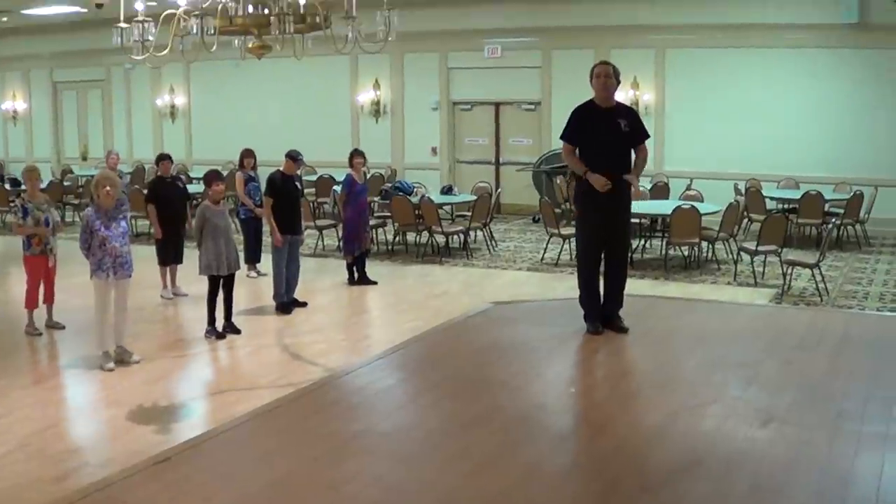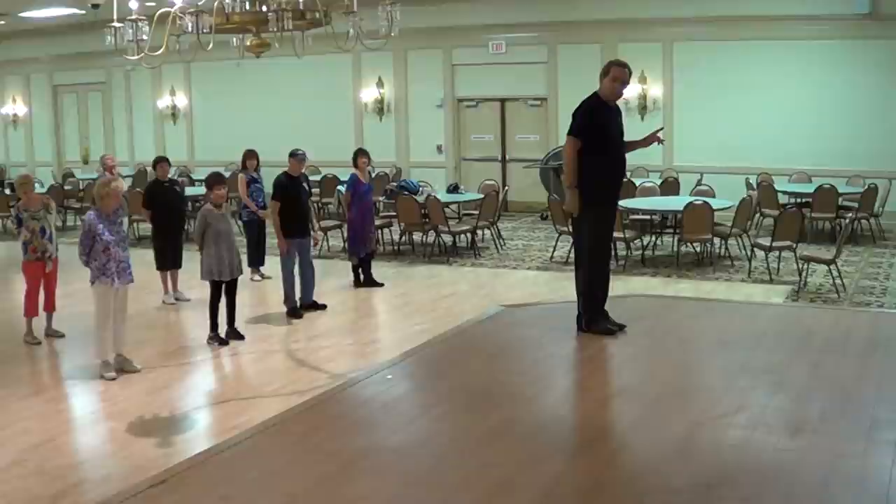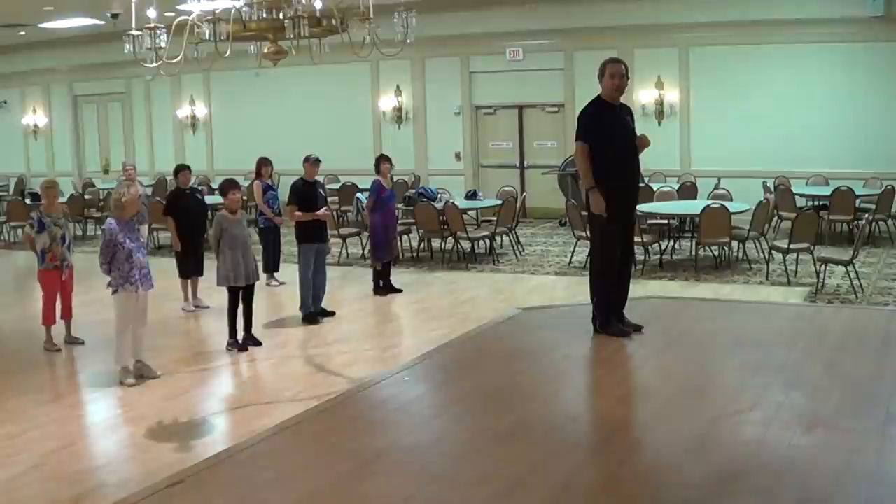The name of this dance is Amarillo by Morning. We're going to start out — it's a 36-count dance with a very simple 8-count tag and one easy restart.